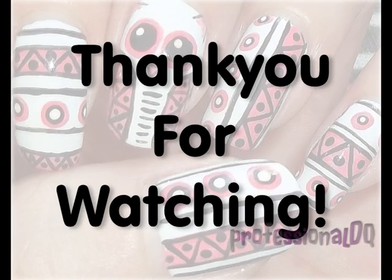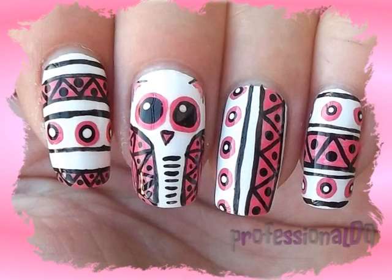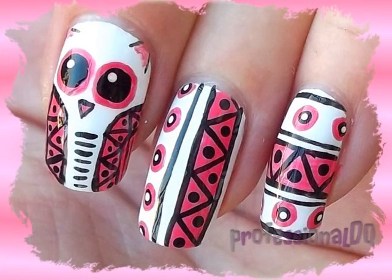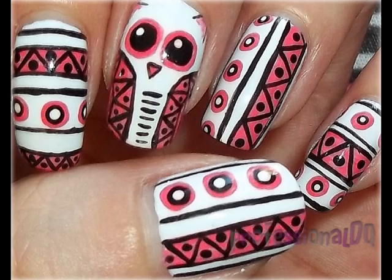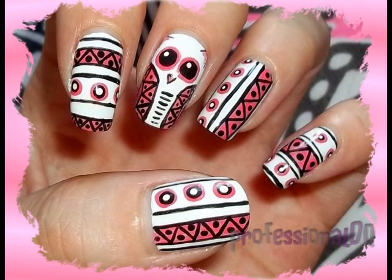Thanks for watching! Love you guys! Bye! Bye! Bye!